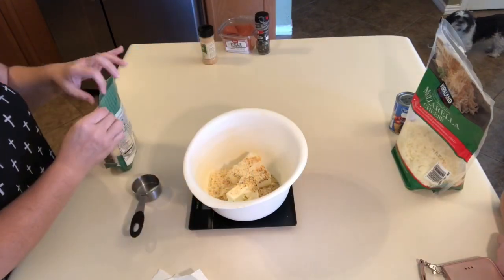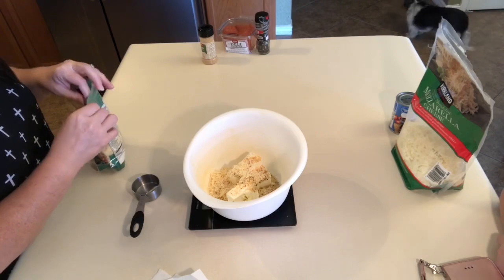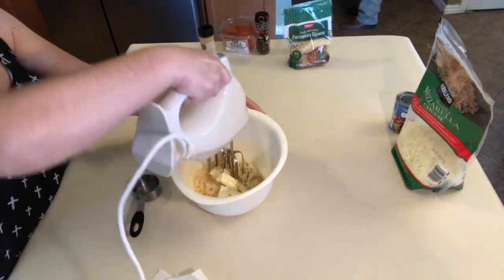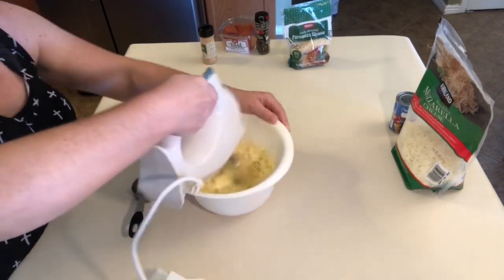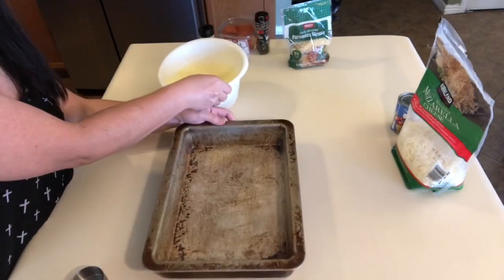I will have the full recipe in the description box below, so you can just click on it and check it out if you're interested in trying this recipe. Then I just went in with my hand mixer and really mixed all that up well, so that it got fully incorporated.